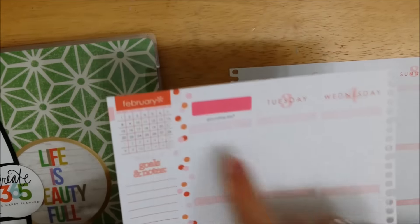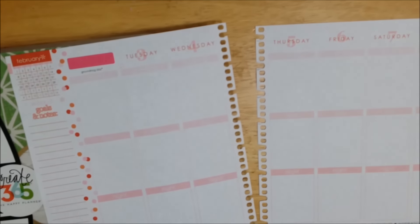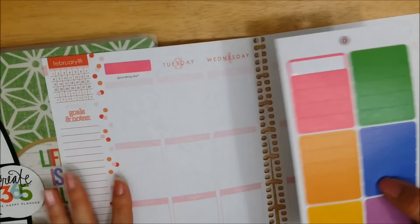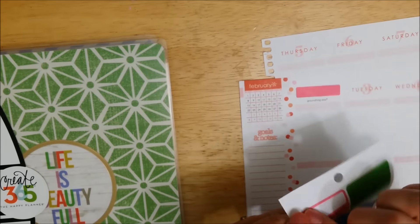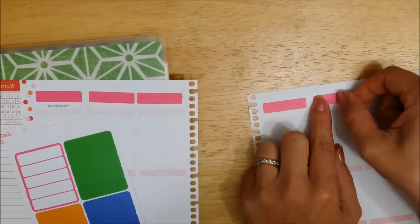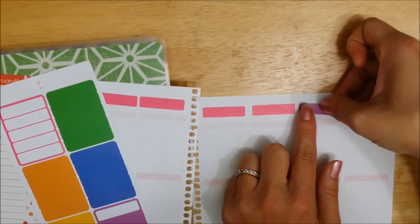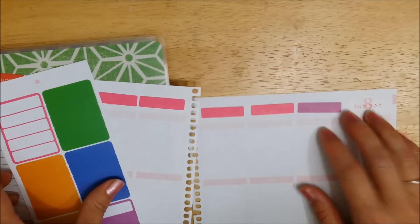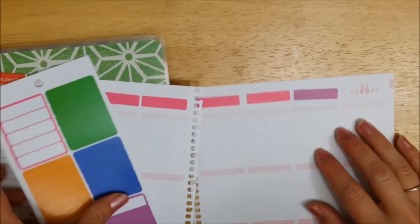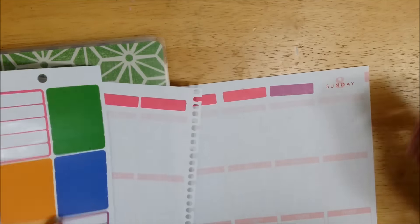Since the pages are dated, they show February, so of course they have the wrong dates. All I'm going to do is take some stickers and cover over the date. I ran out of the pink ones, so I'll make the weekends purple. You could also probably just use some washi tape to do this.